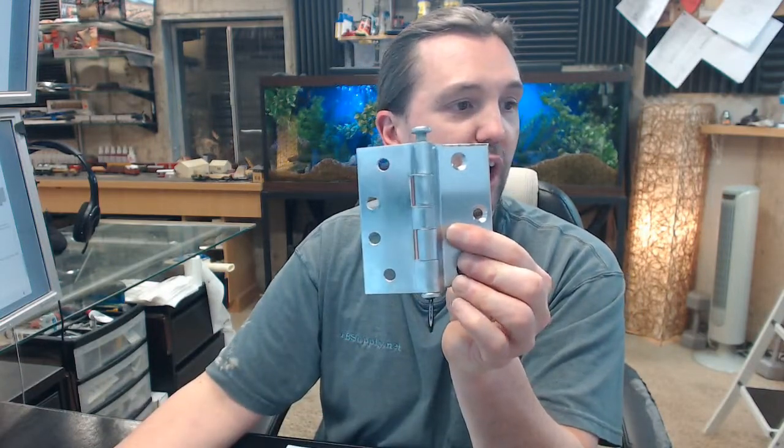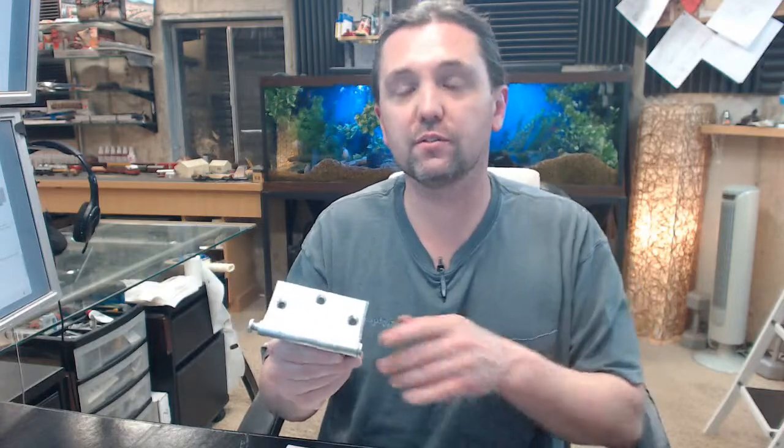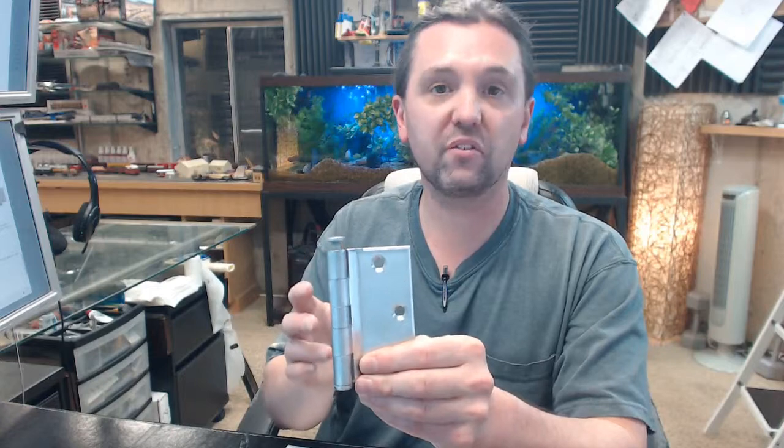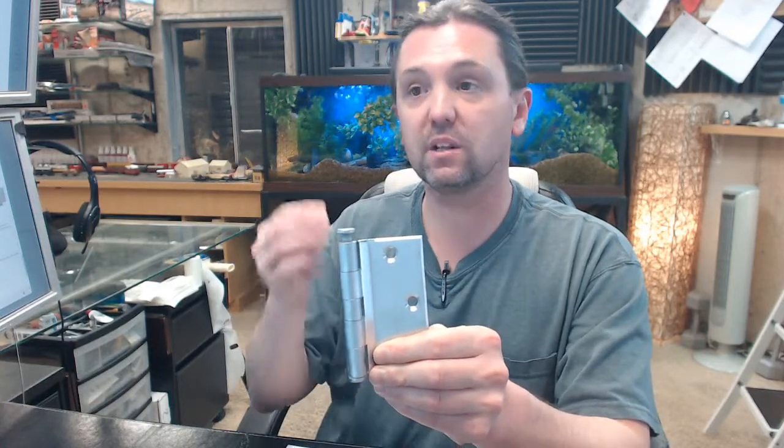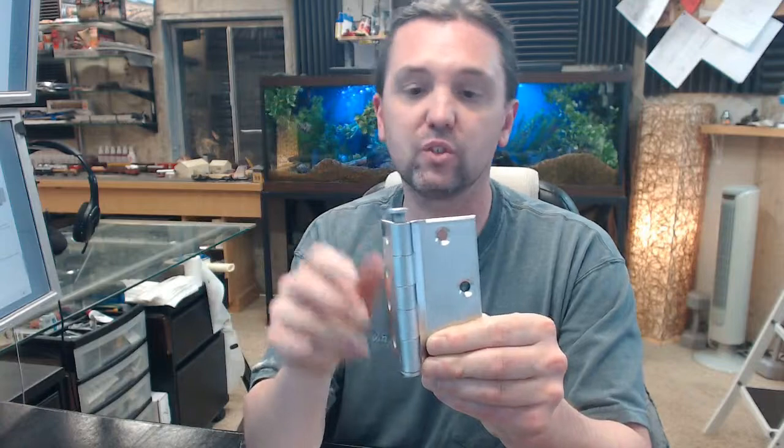It means that it is a half surface hinge first of all. So this is the leaf that attaches to the face of the door, and this is the leaf that applies to the jamb. The crucial thing is the operative word in the title of the hinge: surface. Half surface versus half mortise — that word applies to the door leaf. If you have a half surface hinge, the leaf that applies to the door is the surface leaf. If you have a half mortise, the leaf that applies to the door is a mortise. The opposite leaf is the opposite. Half surface means you are going to have your frame leaf as mortise, unless it is full surface of course.